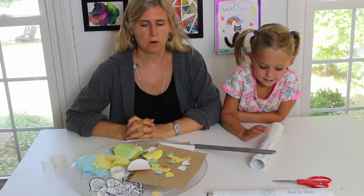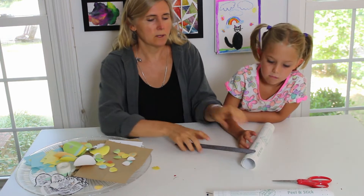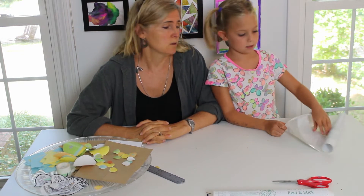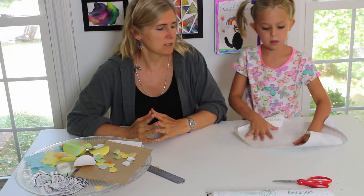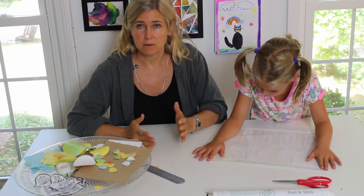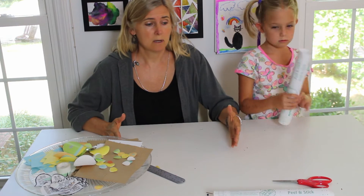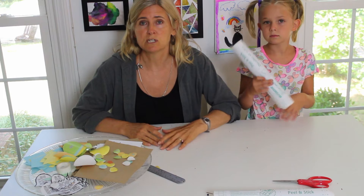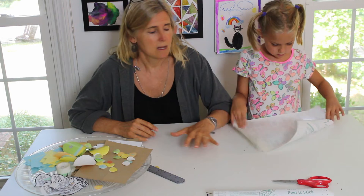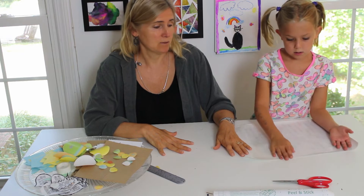The first thing we're going to do for our placemats is put down our contact paper. We don't have a laminator, but if you have one you could use that — it would change how you do the process. If you laminate it, you'd need to put down a piece of construction paper and then use a glue stick to put your pictures on it. With contact paper, since it's so sticky, we can just stick the pictures right onto it and they will stay.